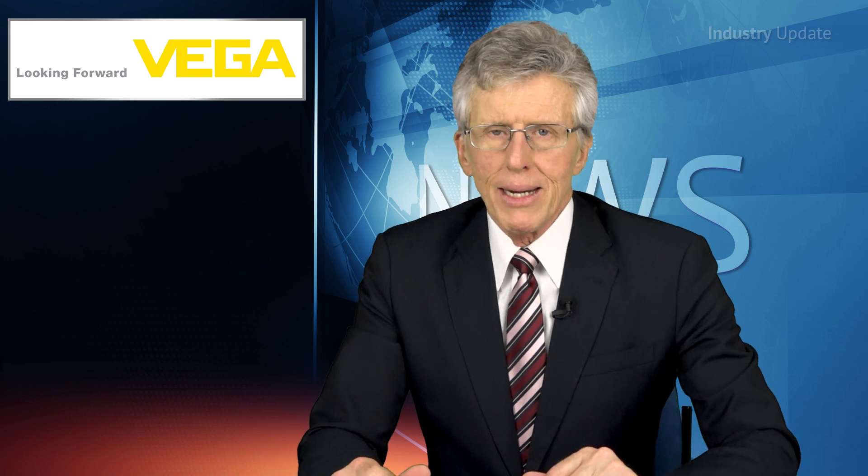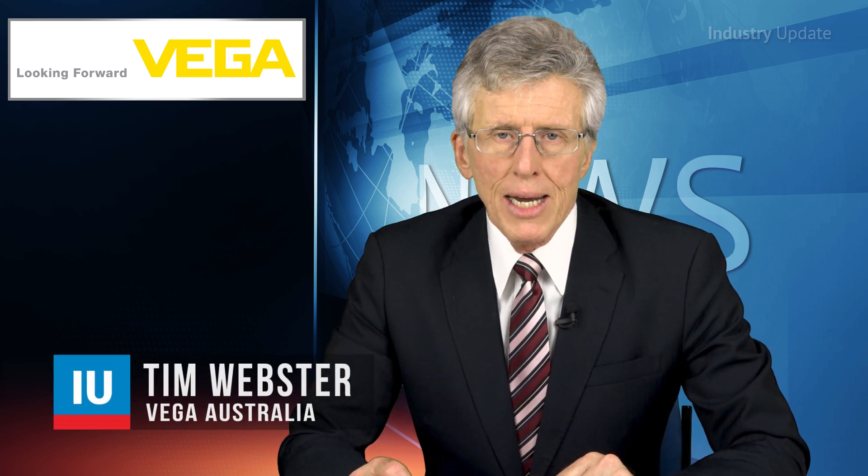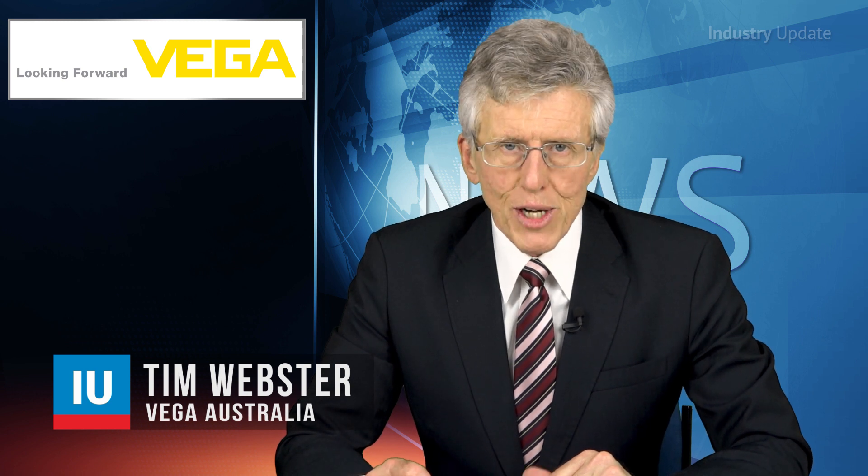Today's level and pressure sensors are highly sophisticated instruments. However, if they're to perform at their best, they need to be easy to control, with easy adjustment and easy access to diagnostics when required. Hi, I'm Tim Webster, and welcome.